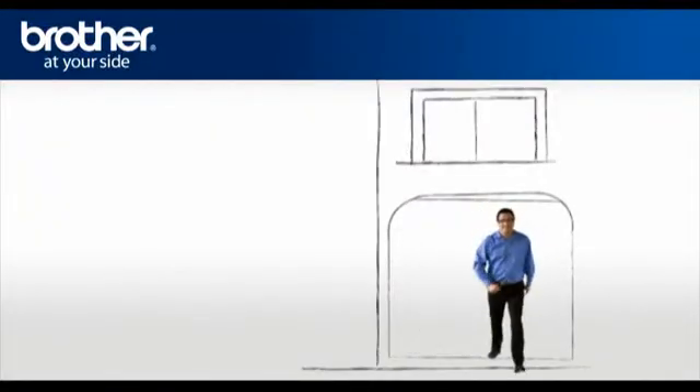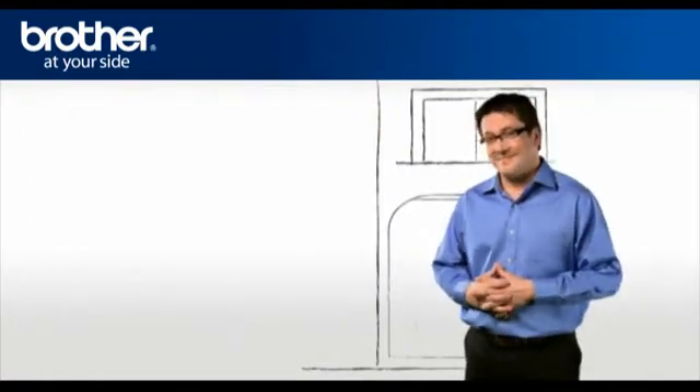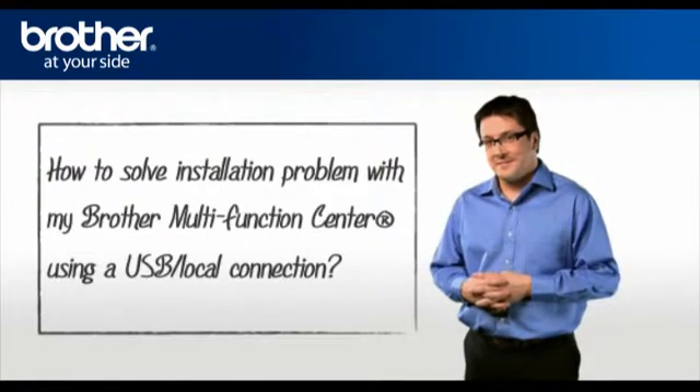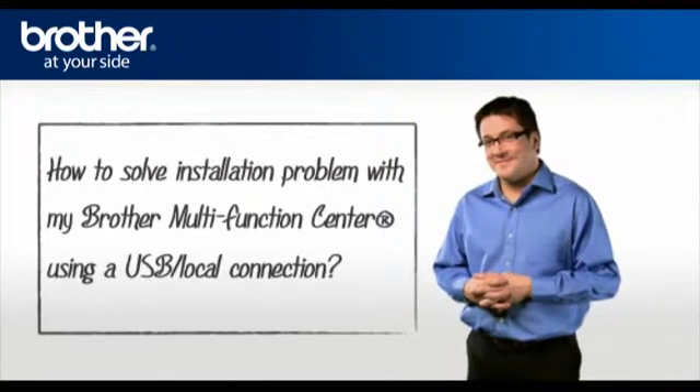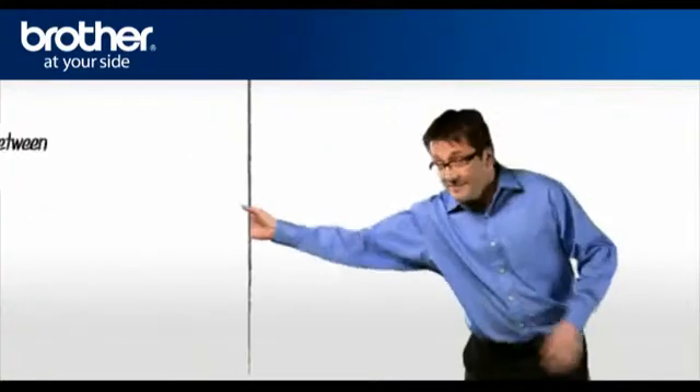Hi George! George will help you solve an installation problem with your Brother Multifunction Center using a USB local connection. Before we attempt to install your Brother Multifunction Center, George needs you to answer these two questions.